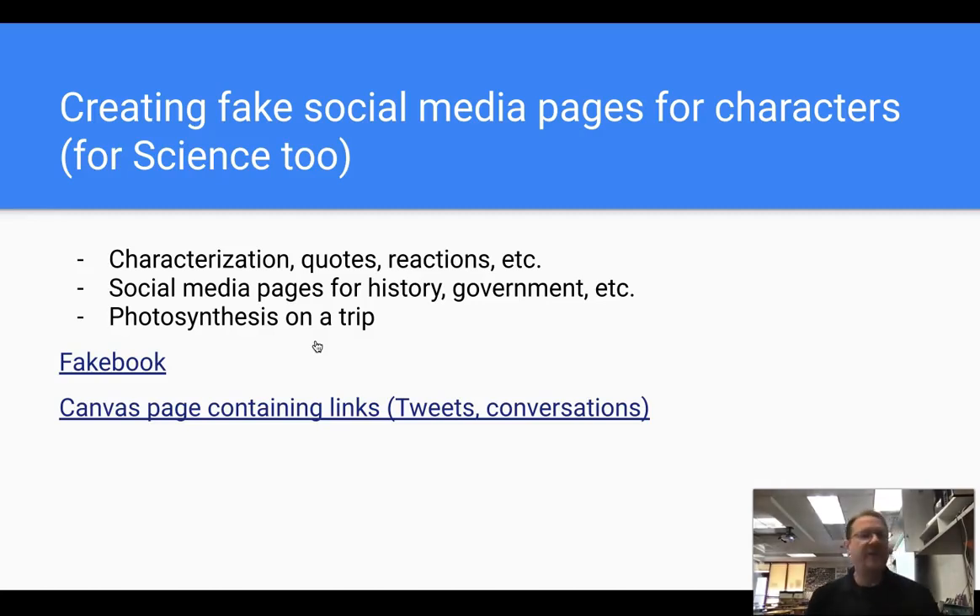Next one: creating fake social media accounts for characters or for science. So if you're finishing a novel in English class and doing characterization, quotes, and reactions, have students create fake social media accounts and have them react the way the characters normally would, consistent with the story. You could create social media pages for history or government — have them react based on their perspective of history. If it's science, imagine photosynthesis going on vacation — what would they post? There's a link to a fake book, which is an educator's Facebook, and also a canvas page with links for fake Twitter and Fakebook.